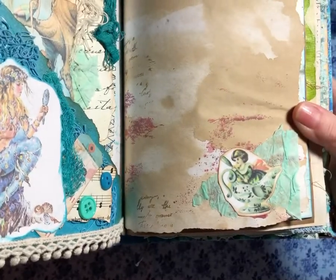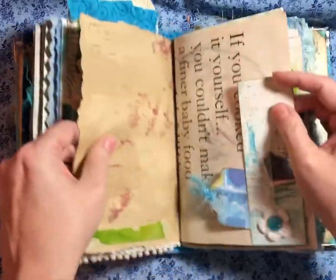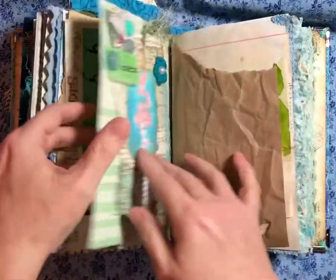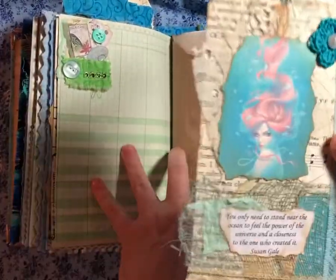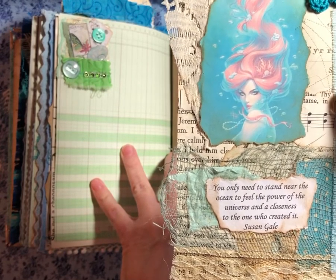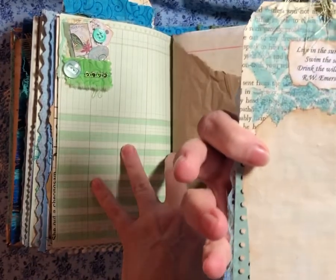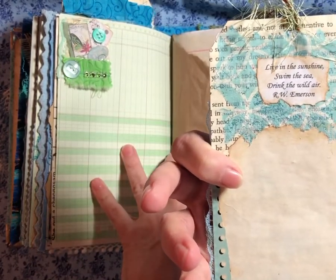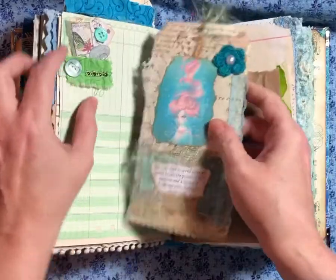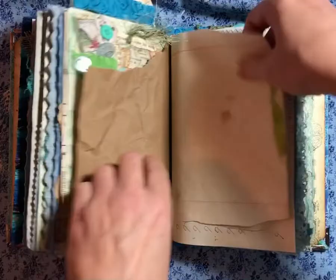And here's another little just decoration. A little tuck spot. And then it says, "You only need to stand near the ocean to feel the power of the universe and a closeness to the ones who created it." Susan Gale. "Live in the sunshine. Swim in the sea. Drink the wild air." R.W. Emerson. I've got some pretty quotes — at least I think they're pretty.